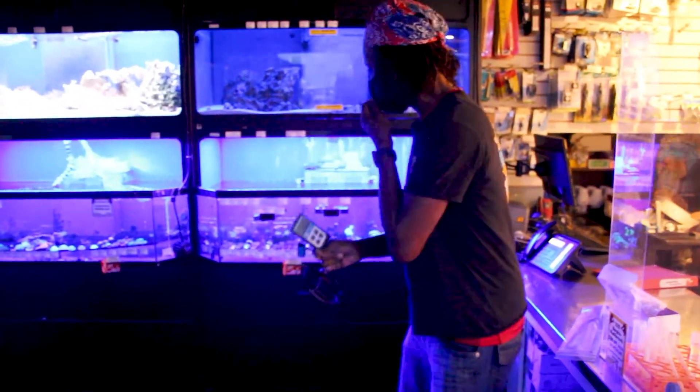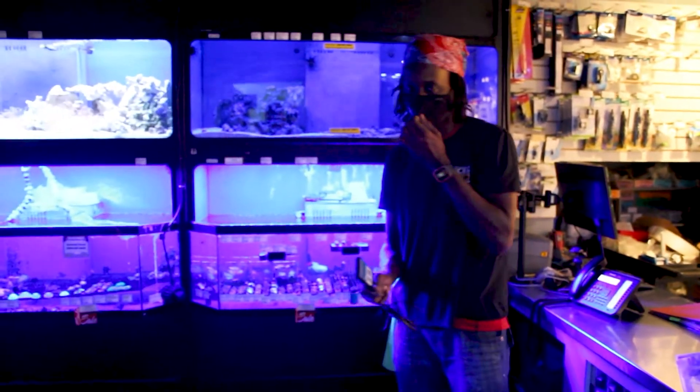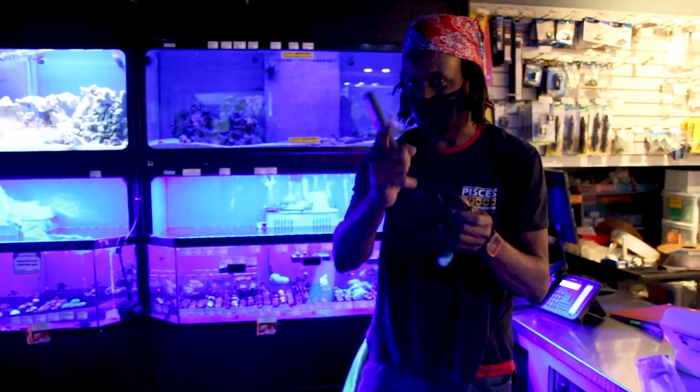So we're going to map our frag tanks here and our tanks at the front. If you want to know what power is hitting your corals, you simply just ask, because we now have the Apogee power meter. We'll start using it tomorrow — stay tuned.